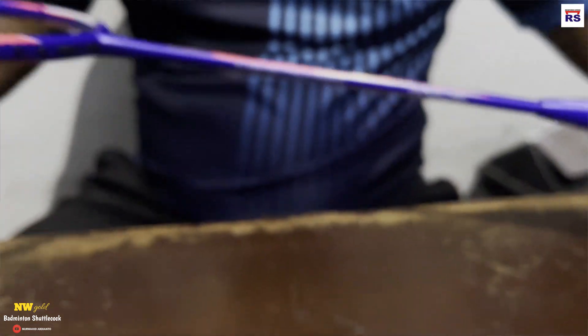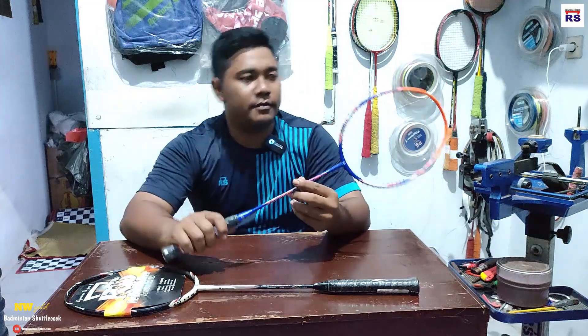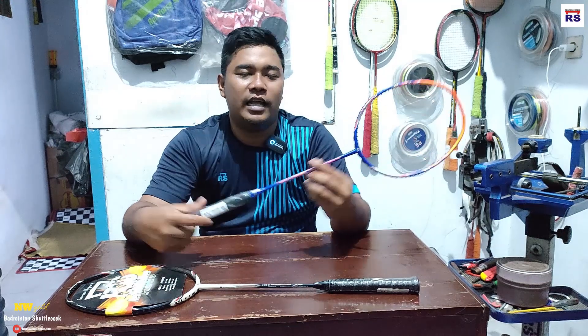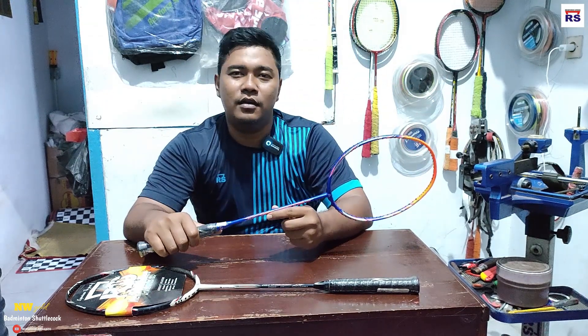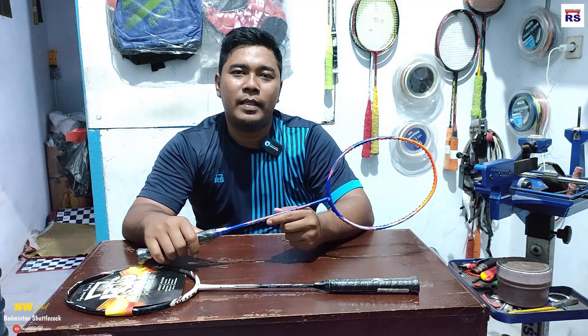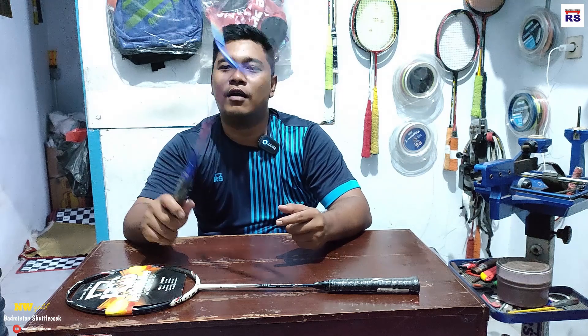Jadi begitu teman-teman, kita lihat, kita coba. Warnanya teman-teman, ini warnanya terang. Jadi kalau misalkan main, pasti kelihatan tuh raketnya. Kalau digibas-gibas begini, gila nih raketnya terang banget.